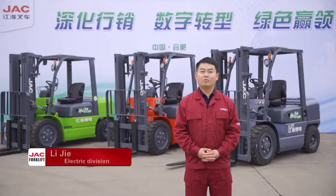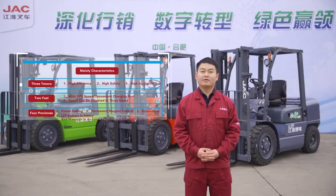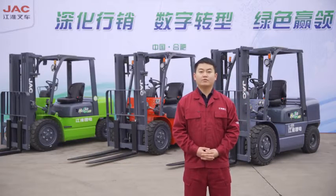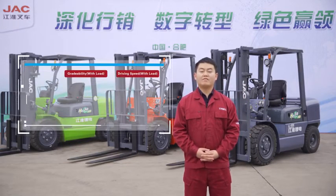Good day, this is Jay from Electric Division. Let me introduce the main characteristics of the new energy special vehicle. The key characteristics can be divided into three groups: three 'Highs,' two 'Fasts,' and one 'Full Savings.'